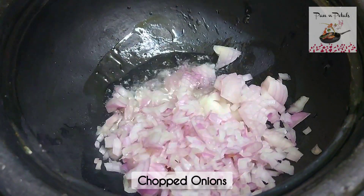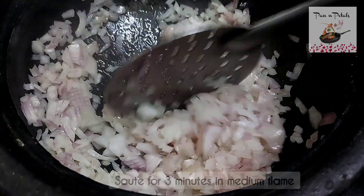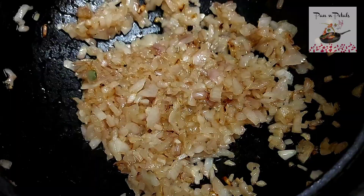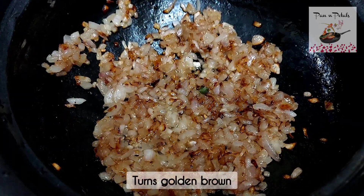Add the onions and sauté them well until they turn golden brown.